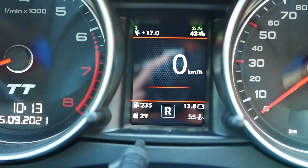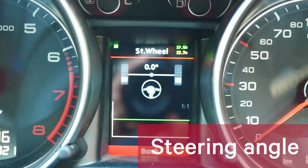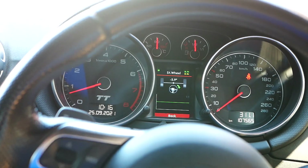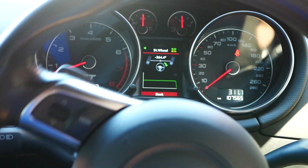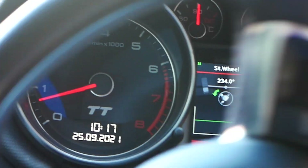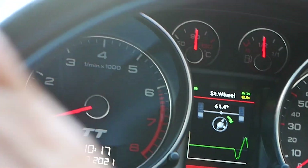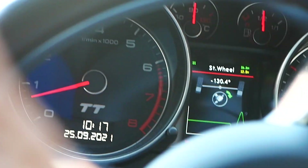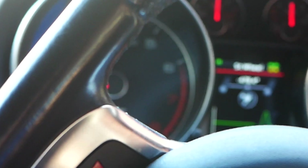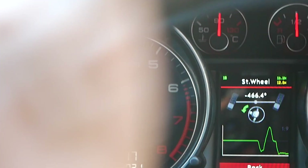Next thing we'll look into is the steering wheel angle — so this is an interesting one. Let's change the angle of the steering wheel; it's going to show you the degrees that the steering wheel angle sensor, the G85, is picking up. And the cool thing is that the wheel angle in ColorMFA also changes. You can see that's all the way to the right, and then we'll centre it up.